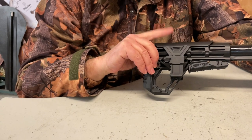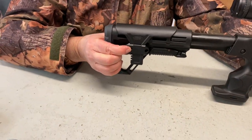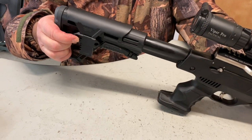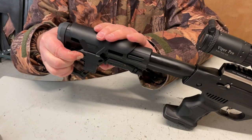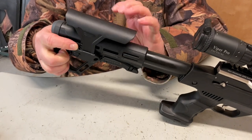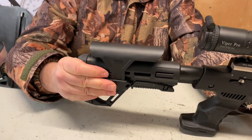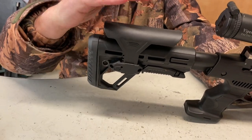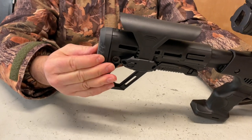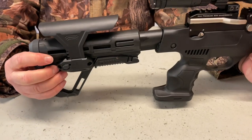Likewise on the cheek comb you've got a push button control. Push the button and you can raise the comb right up, so you're literally tailoring that eye-to-scope alignment and getting the height just right. There's also quite a nice soft rubber butt pad. All in all the features really come together on this.